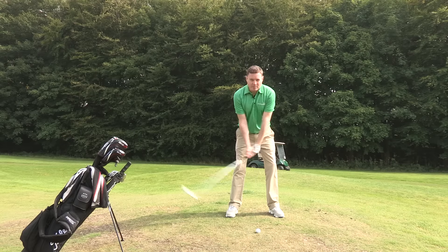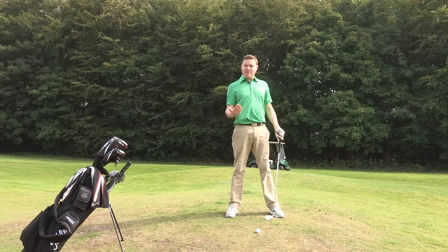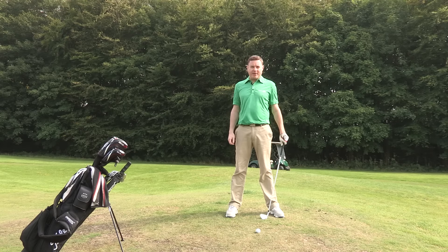Because of the nature of the shot, my swing plane is going to be that little bit more upright because the ball is below my feet. The effect that's going to have on the ball is probably a slight left to right movement in the air, so bear that in mind when you're picking your target.